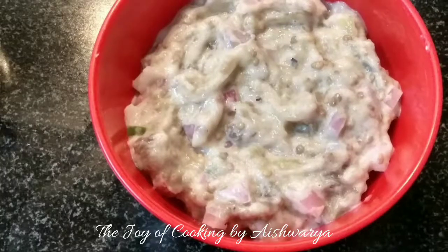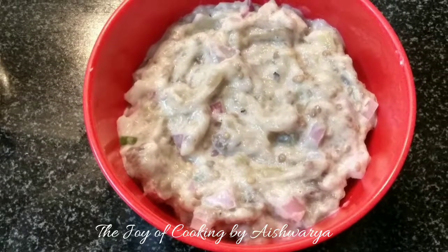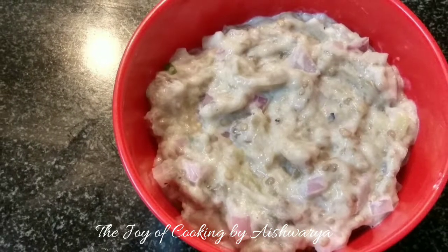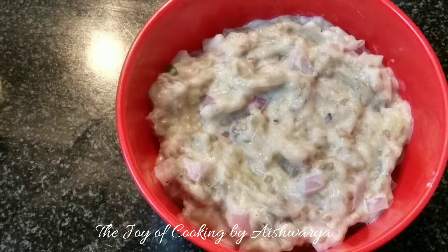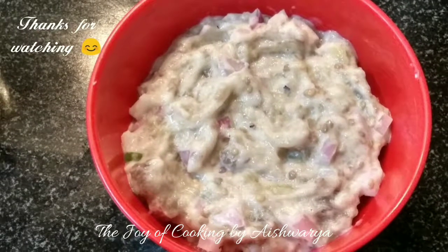And then mix it well. And this is how our eggplant with curd is ready. Please do like my video, subscribe to my channel The Joy of Cooking, hit the bell icon for notifications of new videos. Follow me on Instagram and Facebook. I am Aishwara Sunil Bivalkar signing off. Take care and I will see you next time. Bye bye.